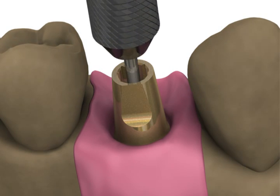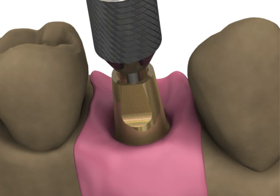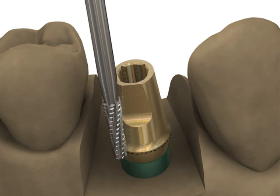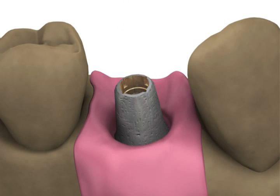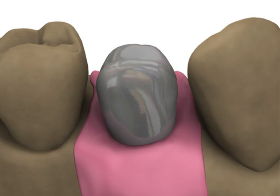The technician will seat the abutment on the model with the abutment screw and modify it as necessary for draw and angulation. An anti-rotational feature will be maintained in single tooth cases. A custom prosthesis will be fabricated using standard laboratory procedures.